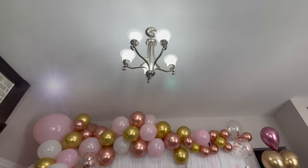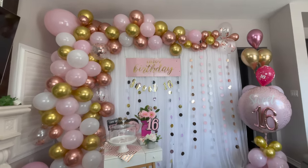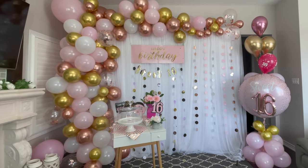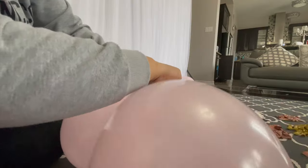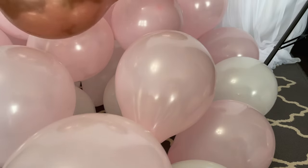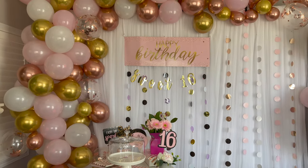Hey guys, welcome back! This is how to make a DIY party backdrop with balloons. This DIY backdrop you can customize according to you, and this is affordable and easy to make. I'm going to share this tutorial step by step, so without any further ado let's get into the video.